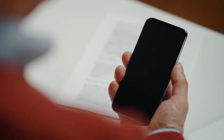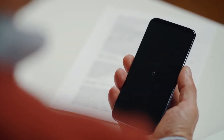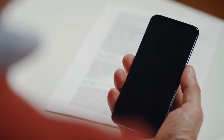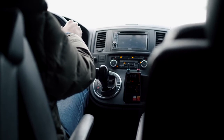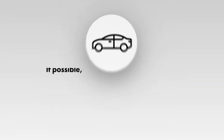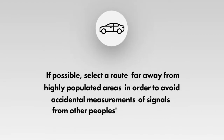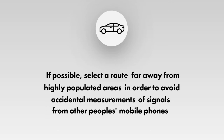Detection of GPS trackers. Make sure your own mobile phones are off, placing them in flight mode or powered off completely. Position the Protect 1207i in the front section of the vehicle and start moving. If possible, select a route far away from highly populated areas in order to avoid accidental measurements of signals from other people's mobile phones.